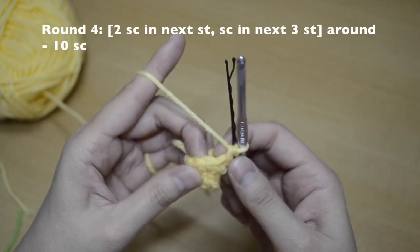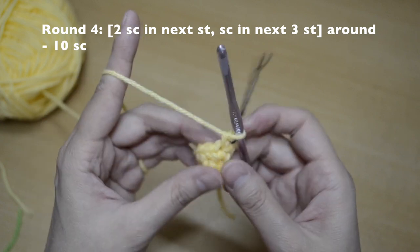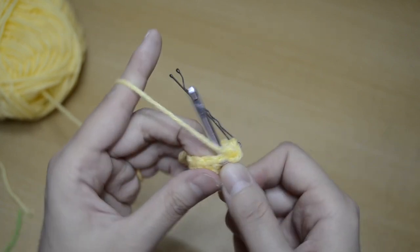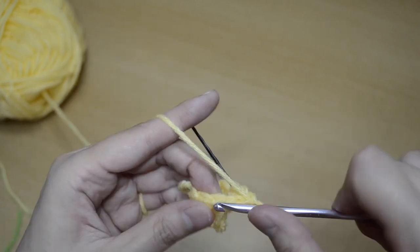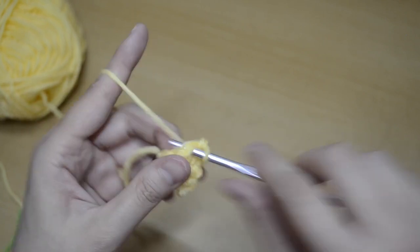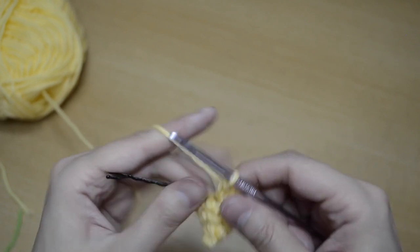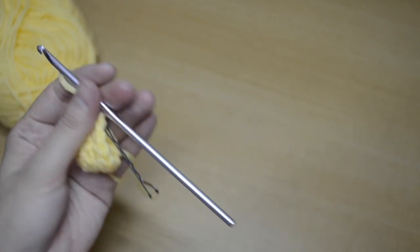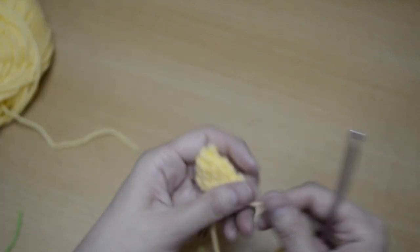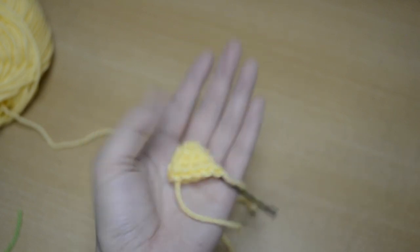For round four, the pattern is two in one stitch, then one in each of the next three — repeat around. You should have ten single crochet stitches at the end: one, two, then one, two, three, repeat again: one, two, then one, two, three. Cut off a long tail and fasten off. This is our ear completed, and you'll want to make two.